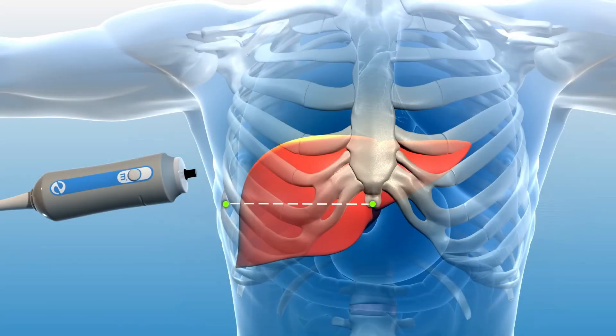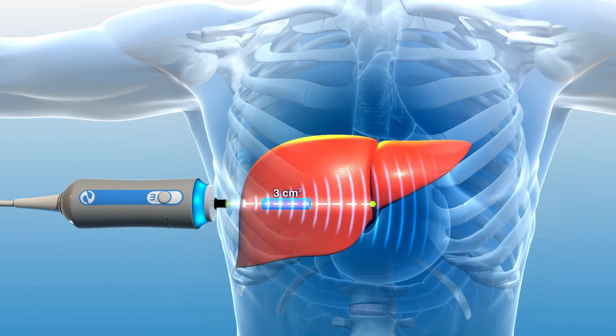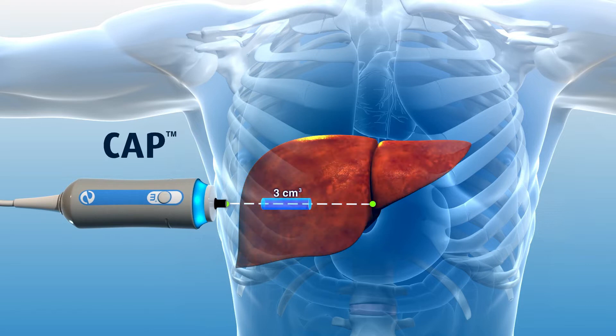In addition to liver stiffness, Fibroscan simultaneously calculates the ultrasound attenuation rate in the explored 3 cubic centimeter volume. This assessment, known as controlled attenuation parameter or CAP, is associated with the extent of fat present in liver tissue. As fat builds in the liver, more of the ultrasound signal is absorbed by the fat, thus attenuating the amount of ultrasound returning to the probe.